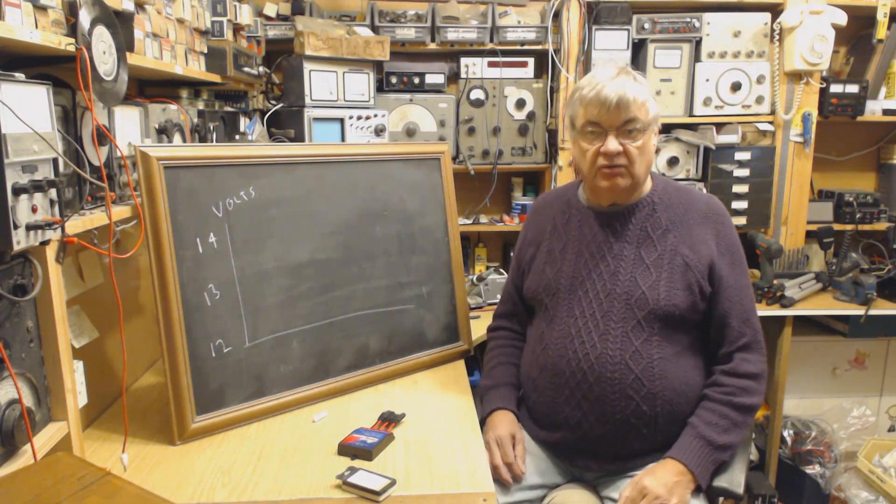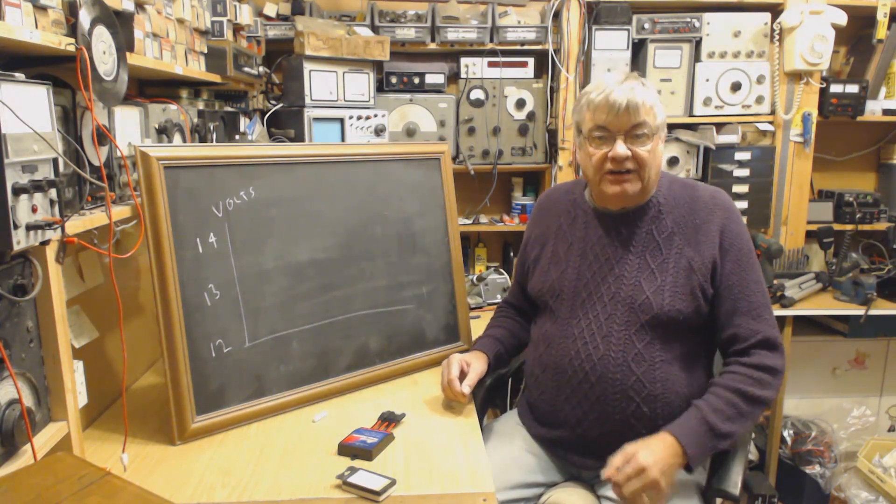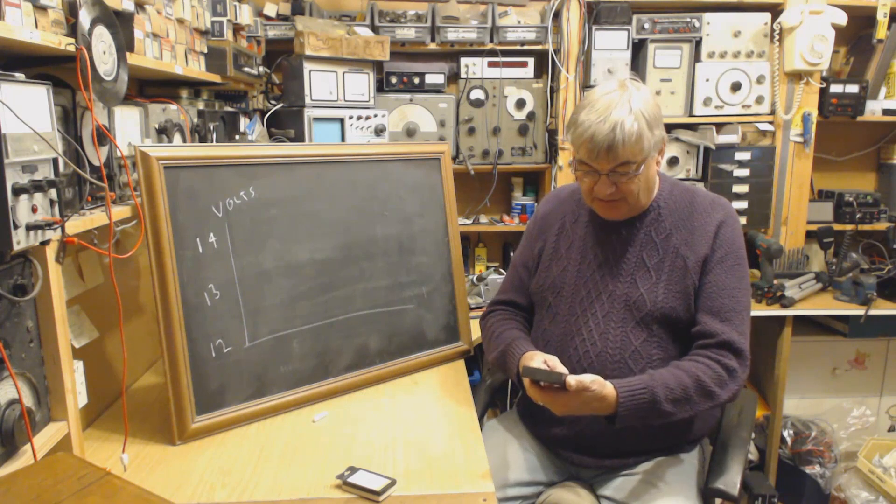Hi, it's me again, Ray from the Radio Workshop. I'm going to bang on, as someone put it, bang on about solar panels.